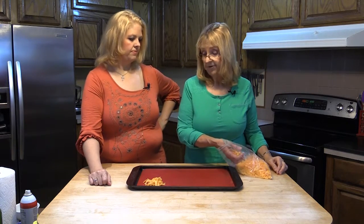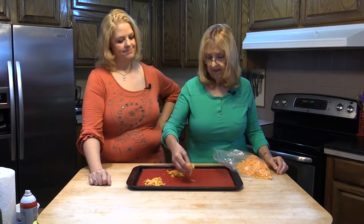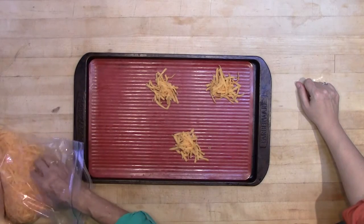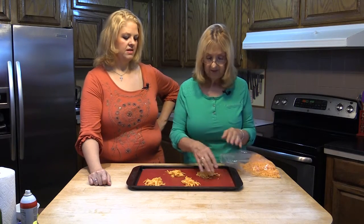These silicone pads are actually really great — I've got a couple myself. I have used foil, I have used parchment paper, it all works. Whatever fits your lifestyle and your budget, because it took me a while to get around to getting these — they're a little pricey. You want to give room for the cheese to spread out, because it's going to spread.